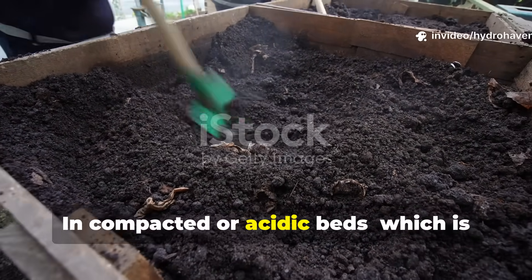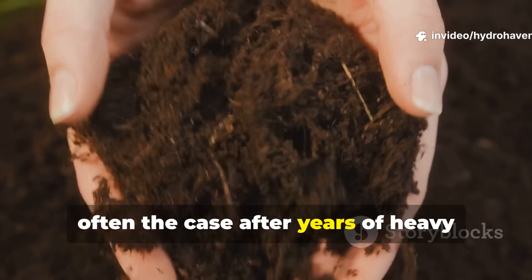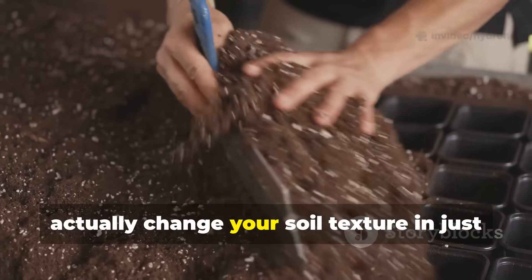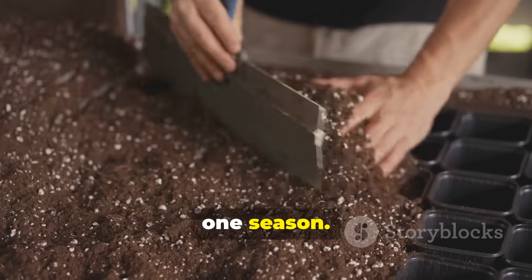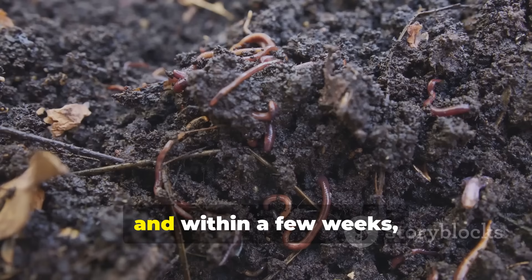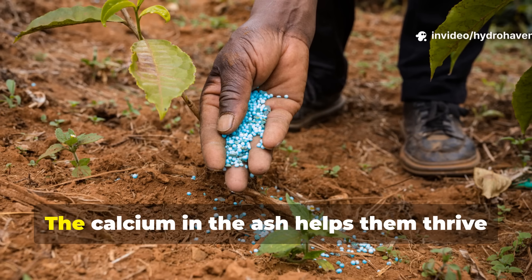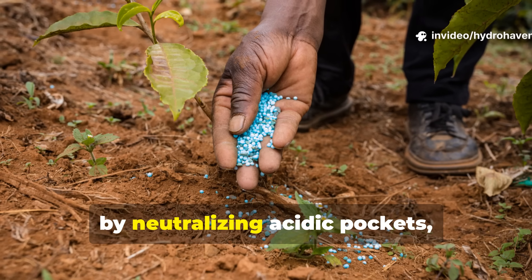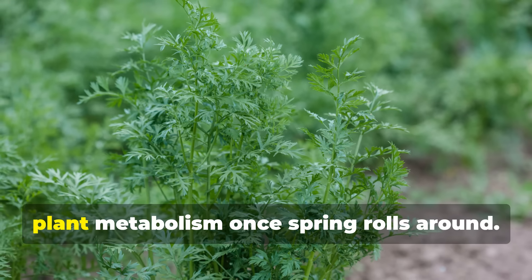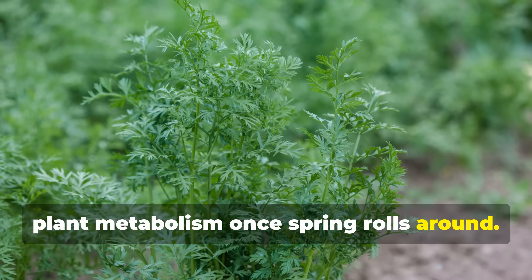In compacted or acidic beds — often the case after years of heavy feeding or rain leaching — this blend can actually change your soil texture in just one season. You'll notice the surface darken as microbial activity picks up, and within a few weeks earthworms start moving in. The calcium in the ash helps them thrive by neutralizing acidic pockets, while potassium and trace elements fuel plant metabolism once spring rolls around.